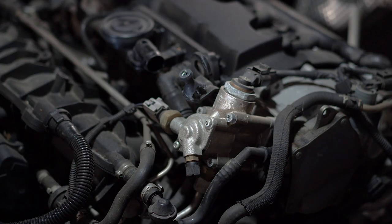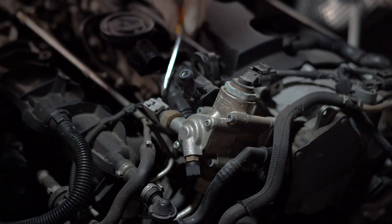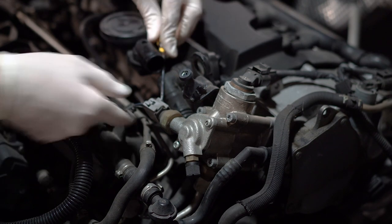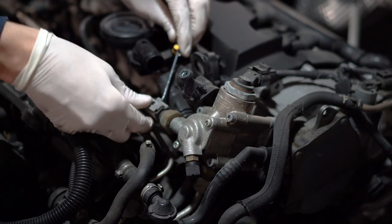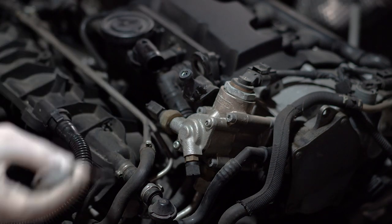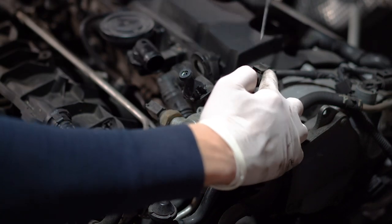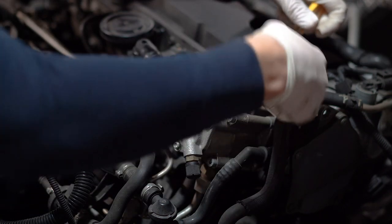After that, we will disconnect this connector — it's a gray connector on this side. You have to be careful not to break any clips; put it on the side. There is one more connector on the top of the high pressure fuel pump — same procedure, just release the clip.